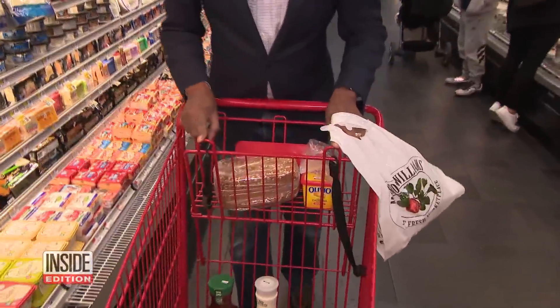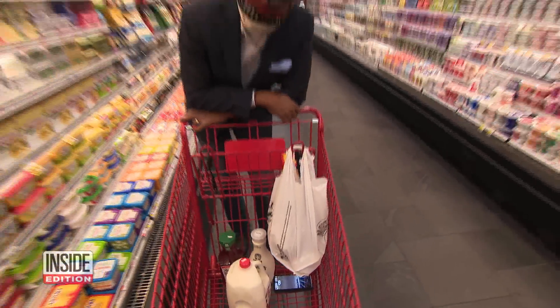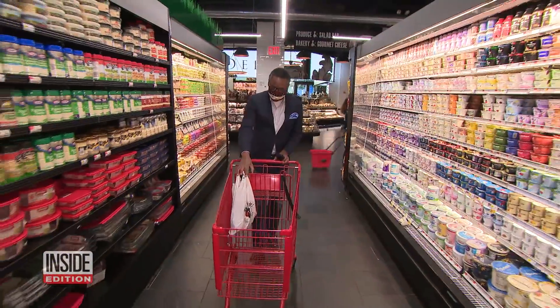At the supermarket, check these out — they are actually designed to hang bags from, if you don't want the contents being crushed by other bags. I didn't know that!